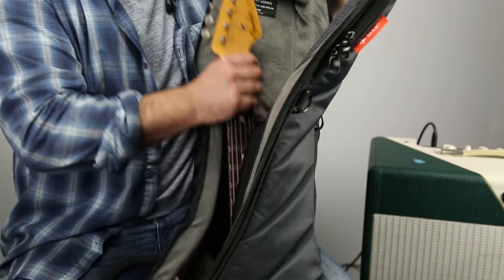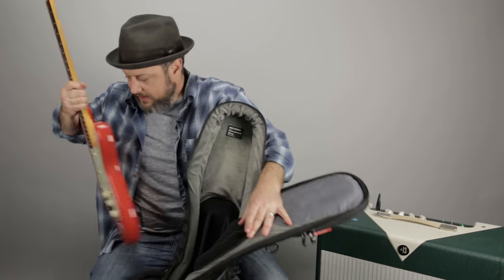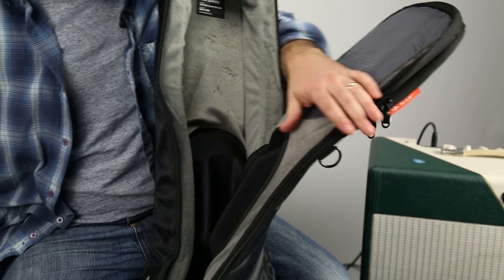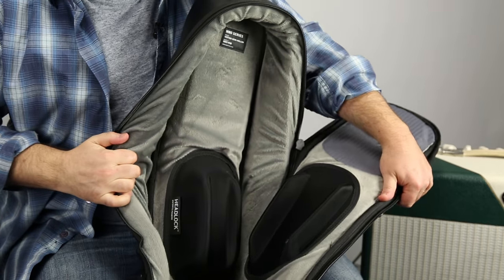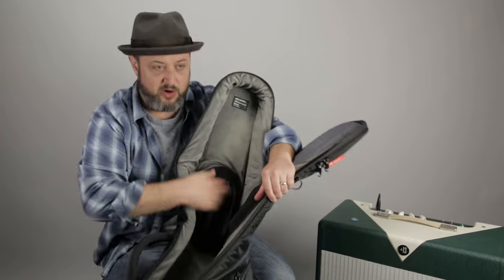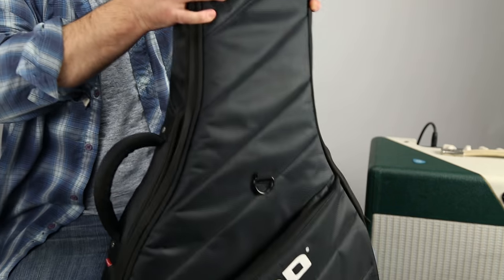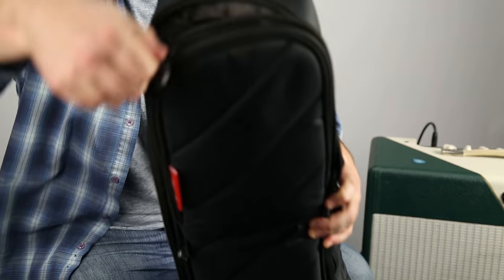If you look inside here, pull my guitar out, you can see there's actually really strong bracing that holds the neck in place. It's padded all the way around, nice and cushy. It's got a lot of cool storage space.